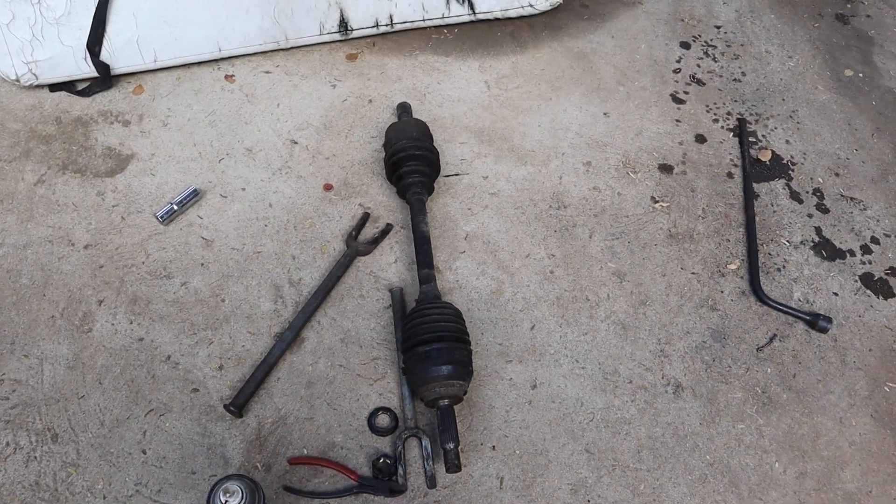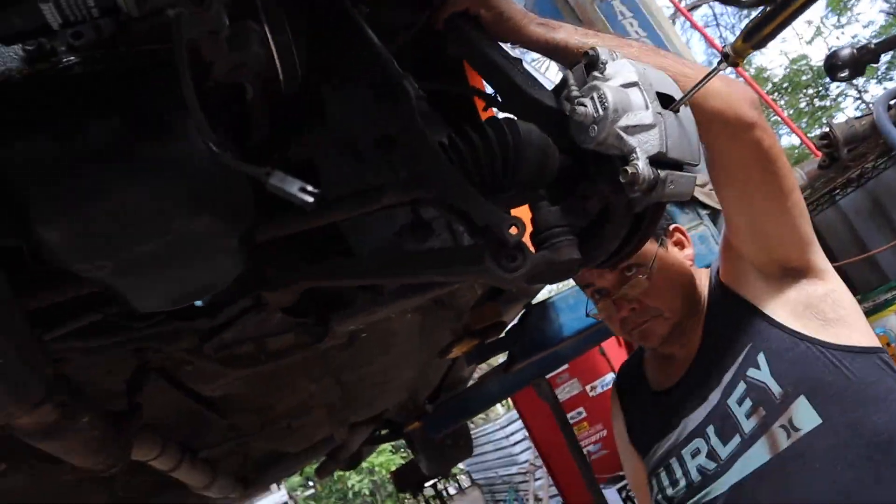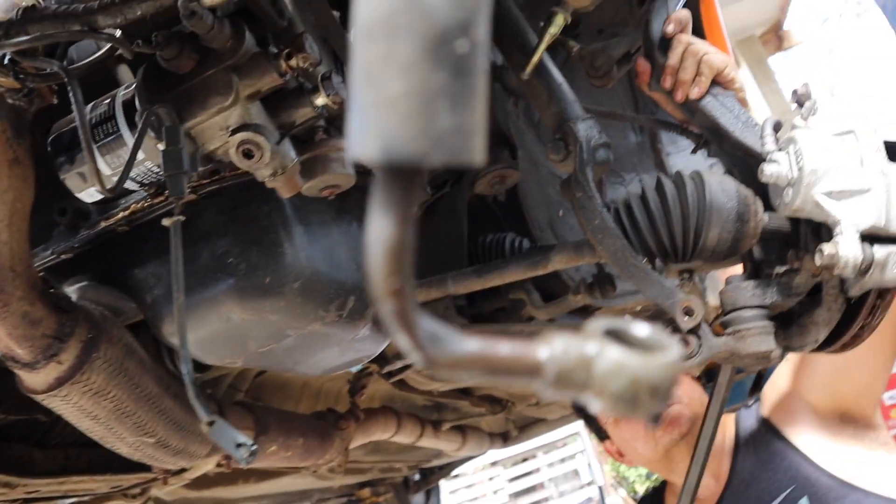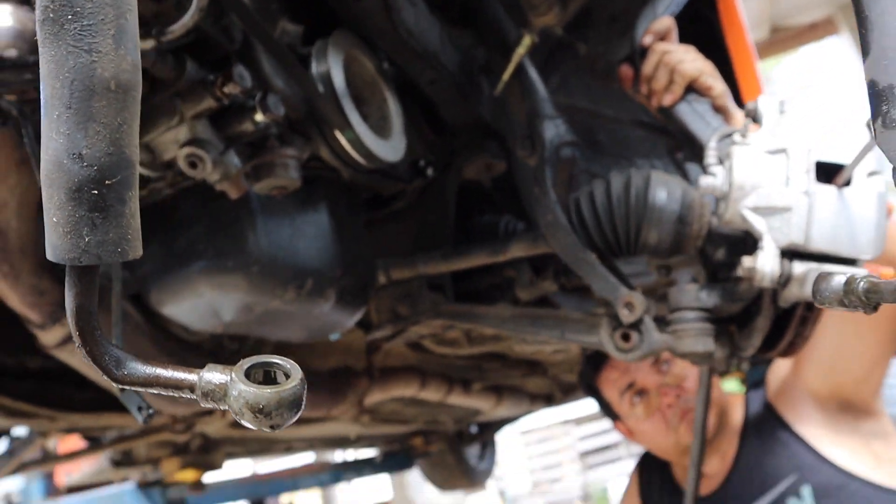We already have one side of the axles removed, and my father is now removing the other side. After the axle is out, we're going to remove this downpipe right here so we can proceed with pulling the engine. As you guys know, the Eclipse is going off to paint and I want to paint the whole engine bay the same color as the car. I'm also going to refresh the engine — basic things like a new water pump, new belts, things like that. Let's keep going!